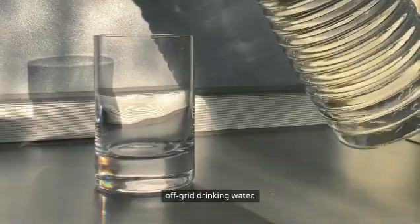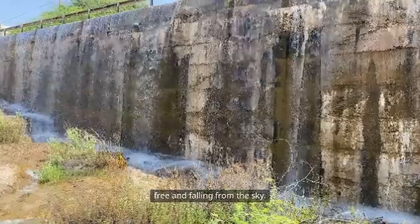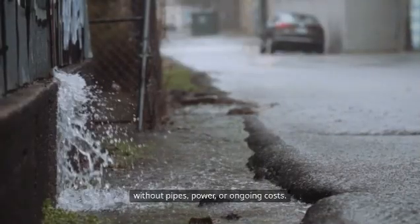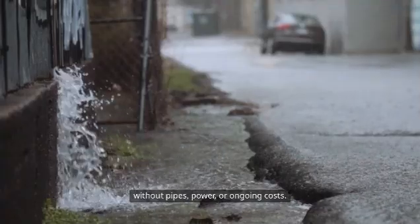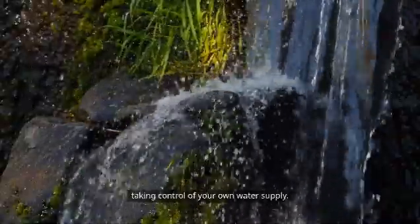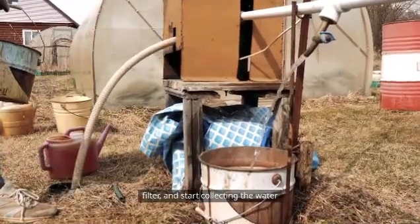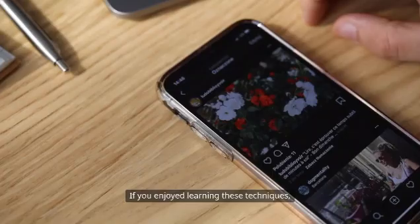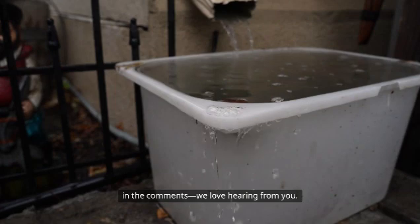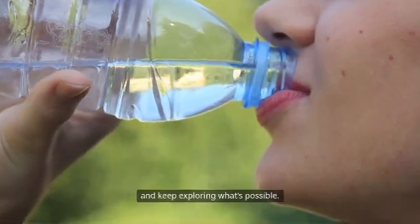Now you've got clean, off-grid drinking water. Rainwater is an underappreciated survival resource — completely free and falling from the sky. Whether you're off-grid, prepping, camping, or building a weekend DIY project, this simple system gives you safe water without pipes, power, or ongoing costs. Use it at your cabin, store it for emergencies, or just feel the satisfaction of taking control of your own water supply. So next time the sky opens up, don't just watch from the window — set out your barrels, build your filter, and start collecting the water you need to thrive off the grid. If you enjoyed learning these techniques, remember to like, subscribe, and share your own water harvesting tips in the comments. We love hearing from you. Until next time, stay prepared, stay hydrated, and keep exploring what's possible.